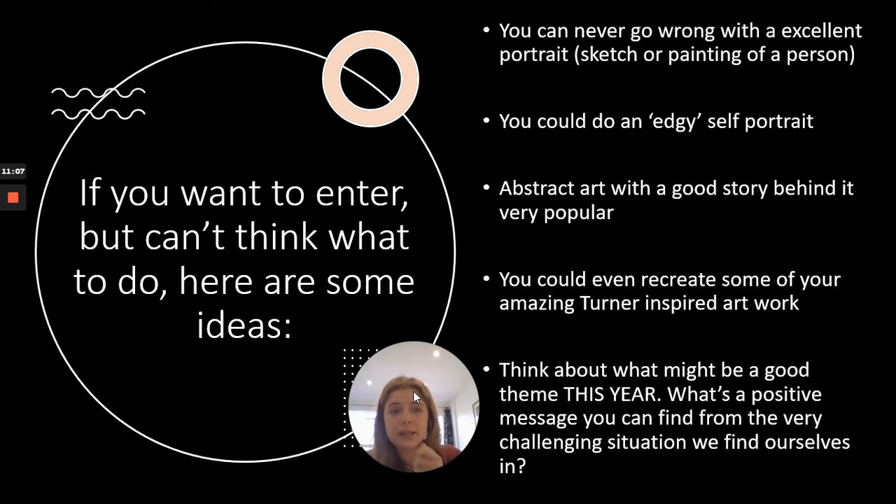You can never go wrong with a portrait — a sketch, a painting of a person, of yourself, of someone famous, of someone you respect. You could also do a more edgy self-portrait where you're really reflecting on mood, something more abstract. Abstract art is fantastic, but make sure you've got a good story behind it. Also remember that fantastic Turner-inspired artwork you did — you could recreate some of that. Those boat scenes were absolutely superb. Think about what makes this year unique: what's a positive message you can find from the very challenging situation we find ourselves in? Could you use the pandemic to create an artwork showing something positive — a light at the end of the tunnel, or something you've developed during this period?